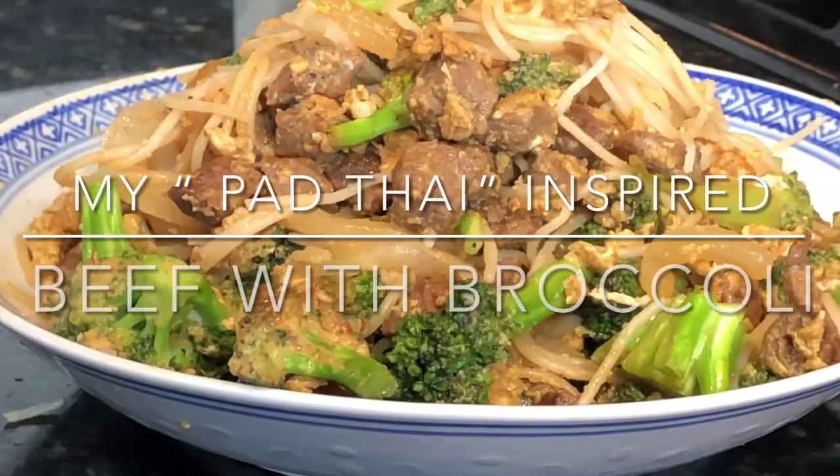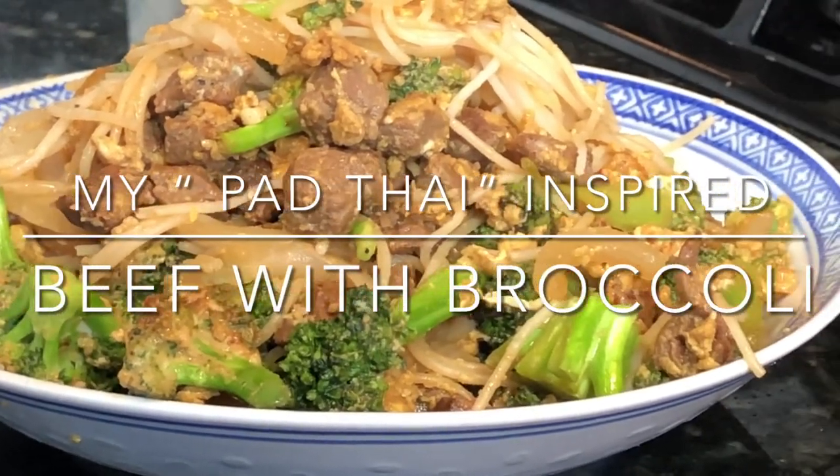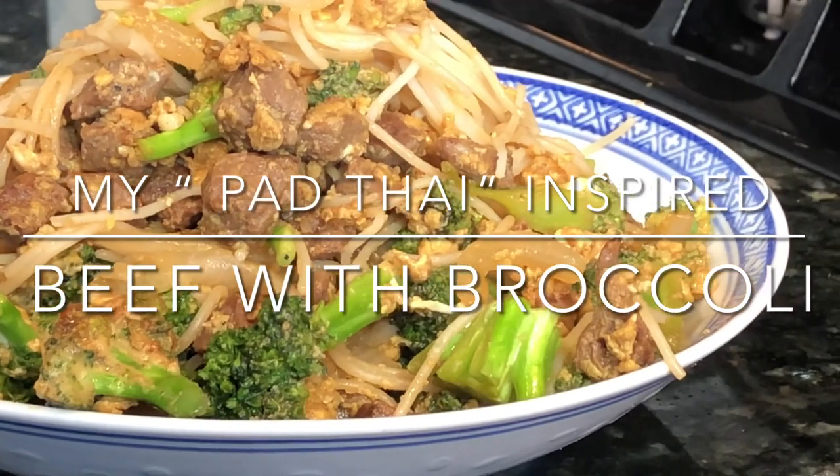My pad thai inspired beef with broccoli and noodles — enjoy!